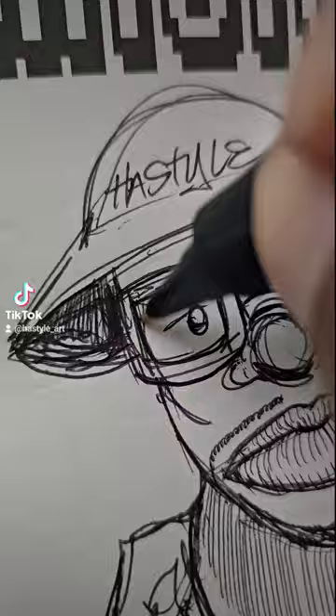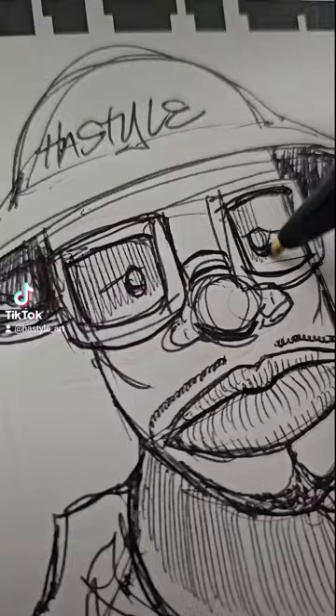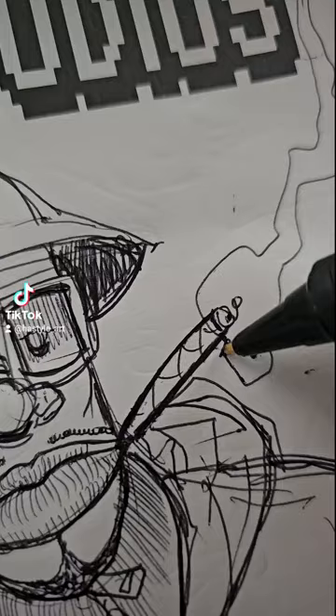I'm gonna make him look fresh — he just came out the barbershop with his gazelles on. I'm cross-hatching right now, which gives a little shade over his eyes, and I'm gonna touch up the smoke part.